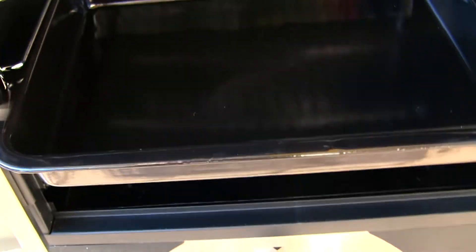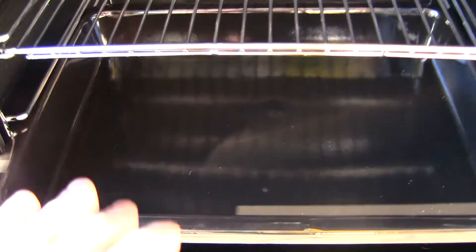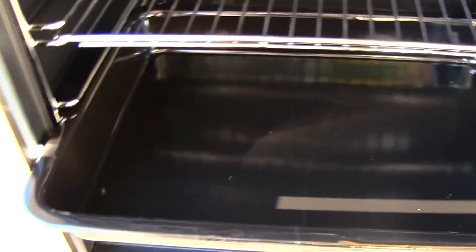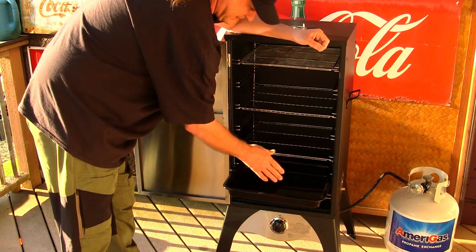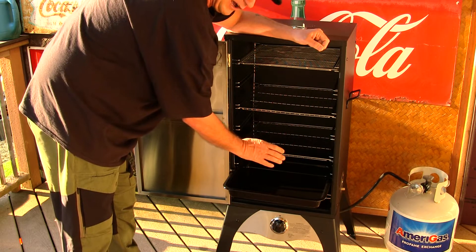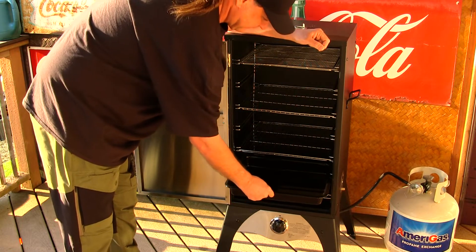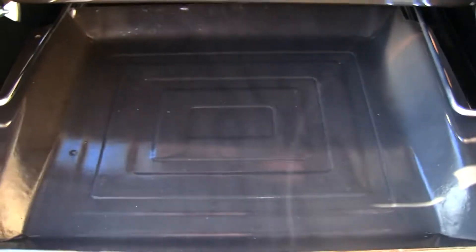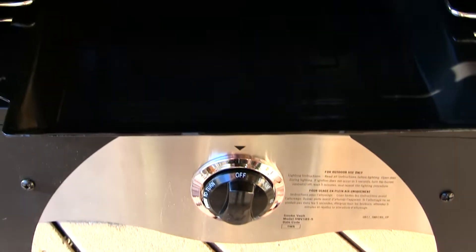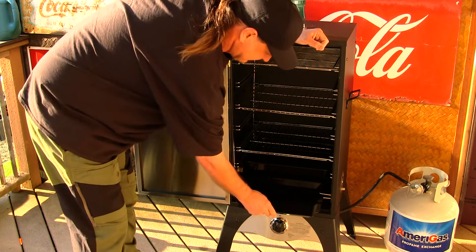You do have your water tray right here. A recommendation: all your greases are going to drip down into the water tray, so what I'm going to do is line this water tray with tin foil, as well as the pull-out chip tray right here. I'm going to line that with tin foil as well — this makes for really easy cleanup.